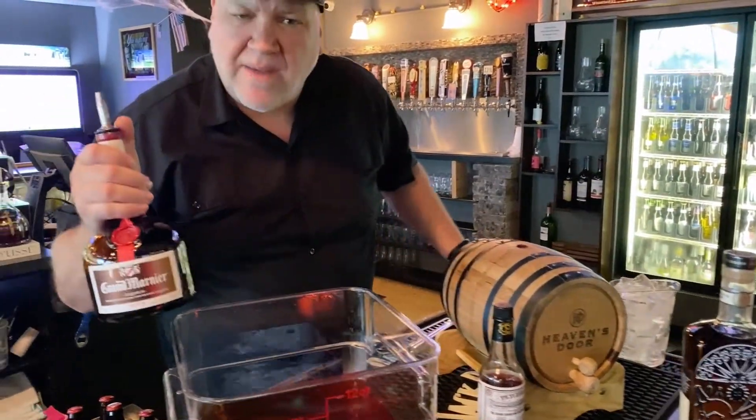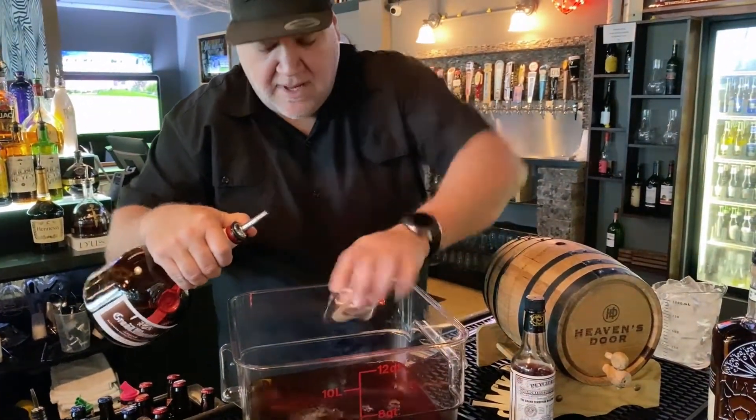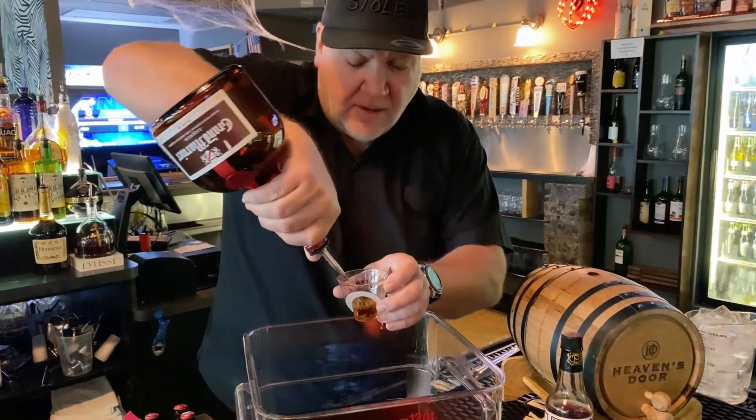I like to add a little bit of Grand Marnier. So this is just a little bit of orange liqueur. The orange liqueur is just going to help bring out the orange that we'll finish with, and bring out some nice notes in the whiskey.